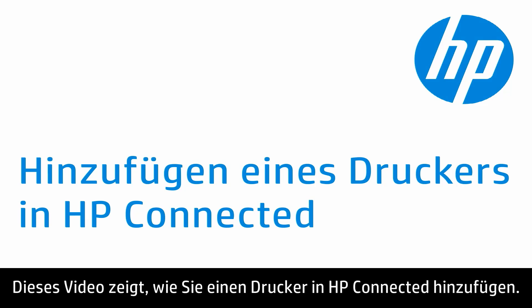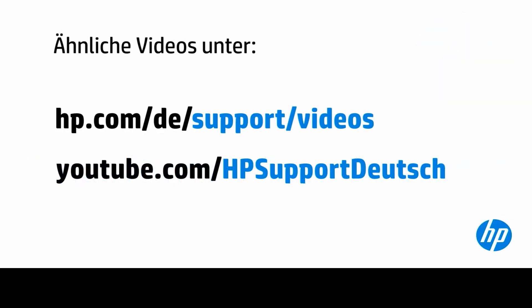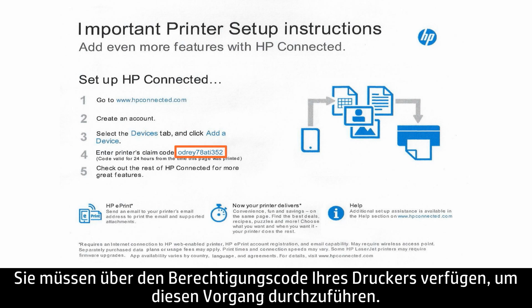This video shows how to add a printer in HP Connected. You will need to have your printer claim code in order to complete this process.